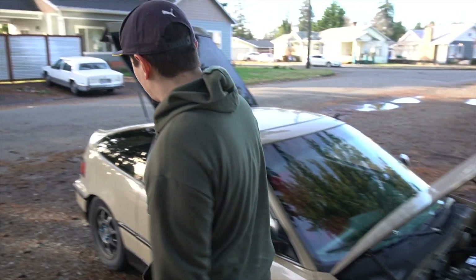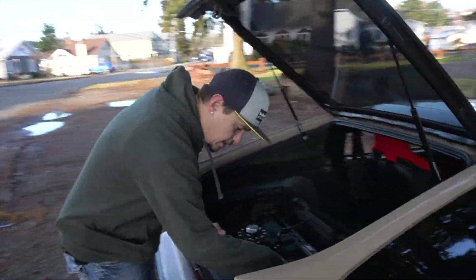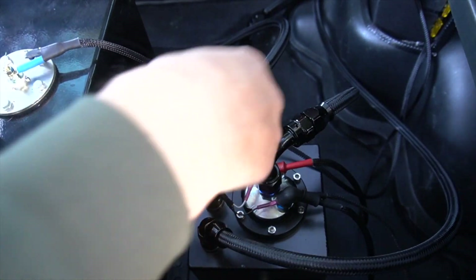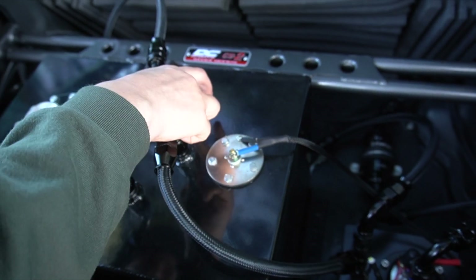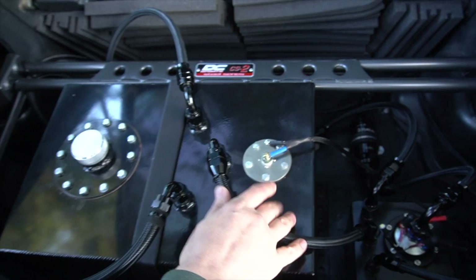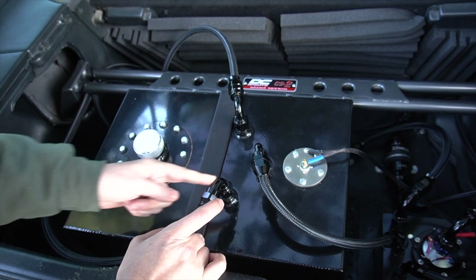The fuel line goes back to the return — 6AN return into the surge tank — and then this overflow returns back into the surge tank. So this is return into the fuel cell, this is the return, this is the out. This is actually not PTFE hose like all of this is — all of this is PTFE so I can run E85. This is just a rubber hose because no fuel goes through here.